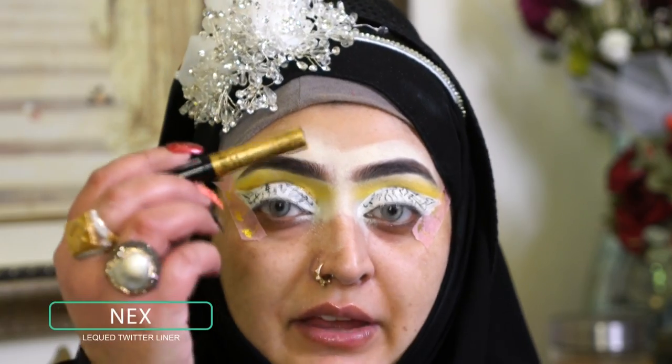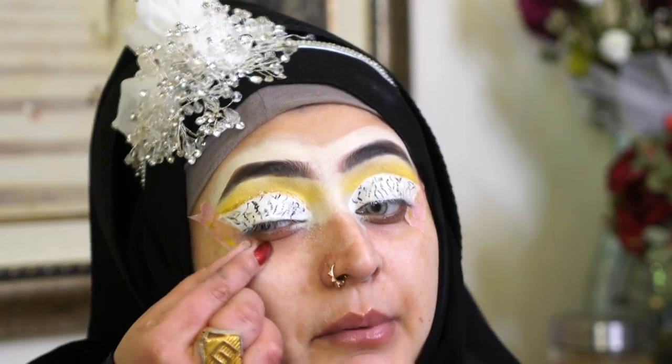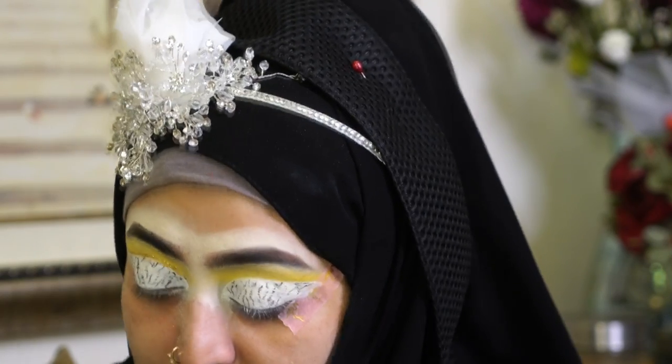Now I've added NYX Liquid Crystal liner on my eyes — this is a glitter liner. I'm going to put it very precisely. Now I'll remove my tape and clean it with a wipe.